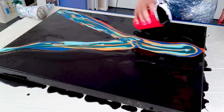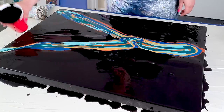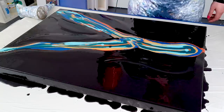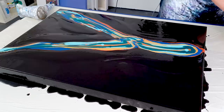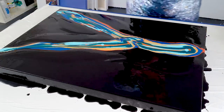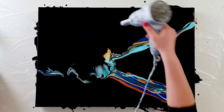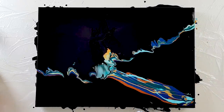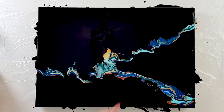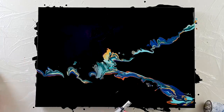Pouring here and here. All right, I'm gonna blow it over — I'm so curious. See this? It's gorgeous already. I'll torch this real quick.